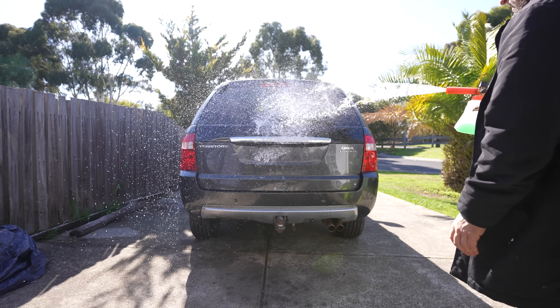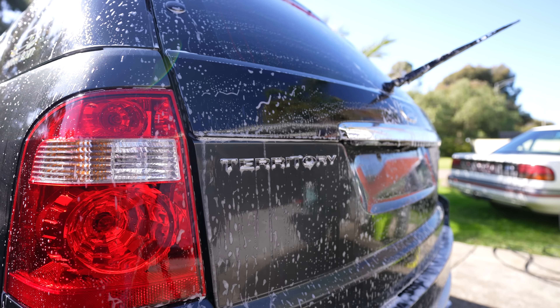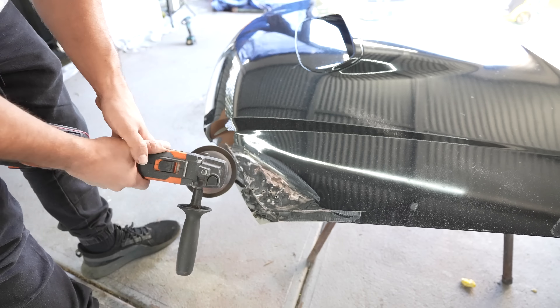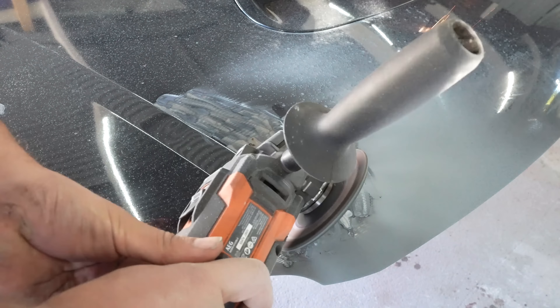Going on into the second video, we gave the car a thorough wash after it had been sitting around for a few months collecting spider webs. And we started working on those ugly dints that the original Territory Turbo bonnet had. Not only was the bonnet the wrong color, but it had been hit in multiple areas. After looking on Facebook Marketplace and finding only three Turbo Territory bonnets for sale, two of them needed major work for $400 and $600.